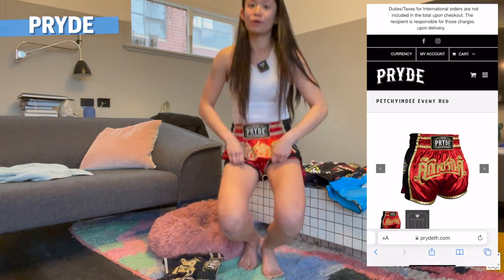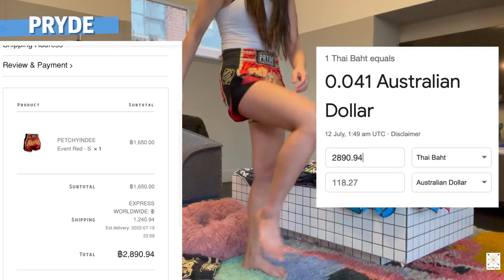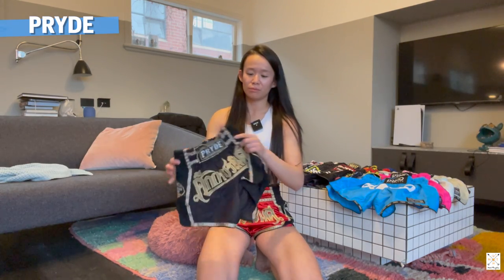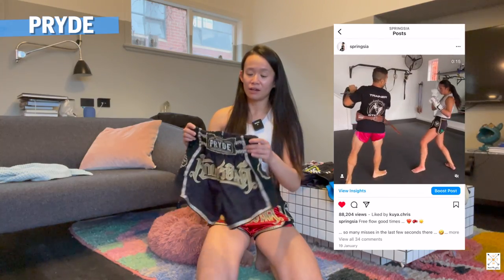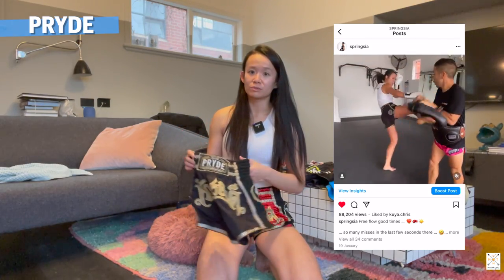My weight fluctuates depending on fight camps - I fluctuate about one to two kilos. I can definitely feel it when I put on weight, and when I'm closer to my fight these just hang off me. I'm a size S in Pride. Material-wise, very thick - love the material. It does fold up a little bit when you move your legs, so when you're throwing knees and kicks they do end up folding up a little bit. But I love the quality and everyone I've given these shorts to has loved them.